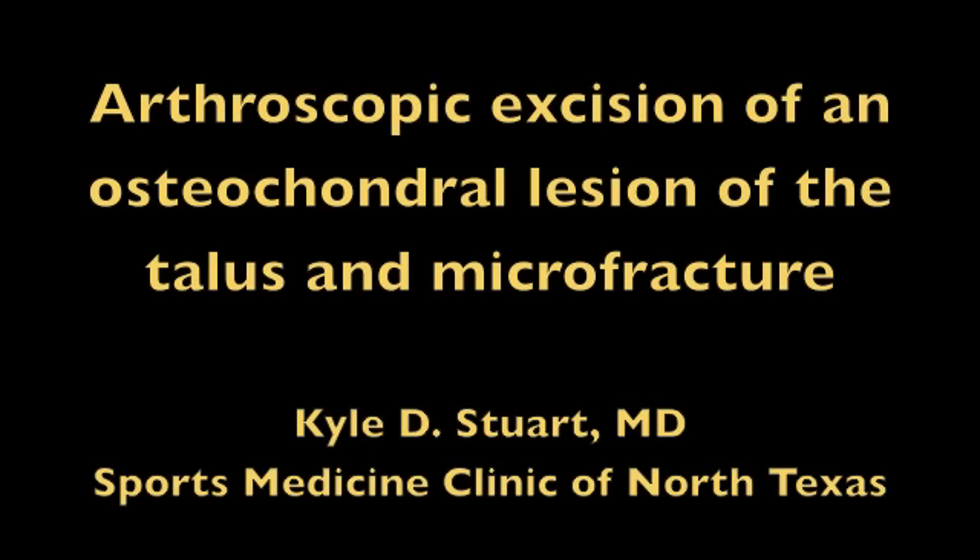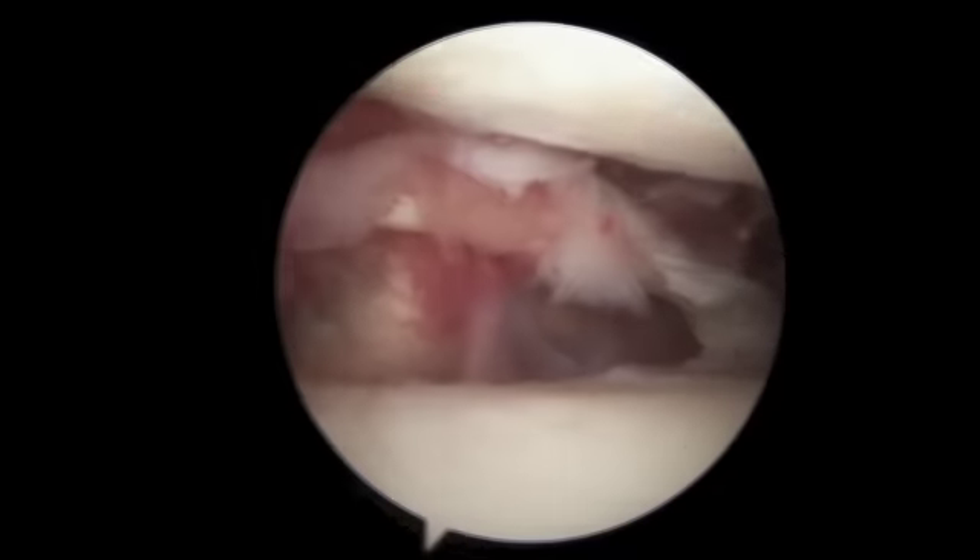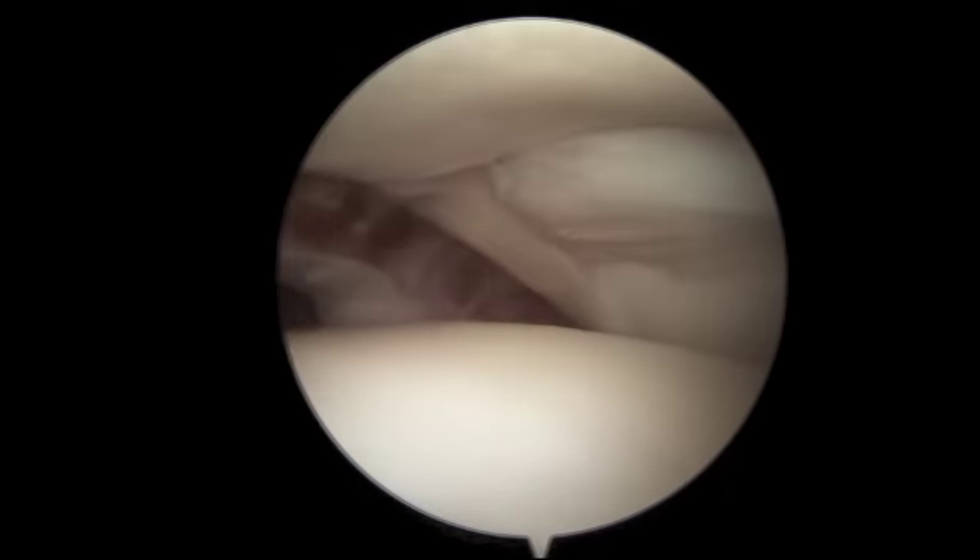This video shows the arthroscopic excision of an osteochondral lesion of the talus in a microfracture procedure. We start in the ankle joint with the arthroscope. Here the tibia is above, the talus is below, and the fibula is to the right.